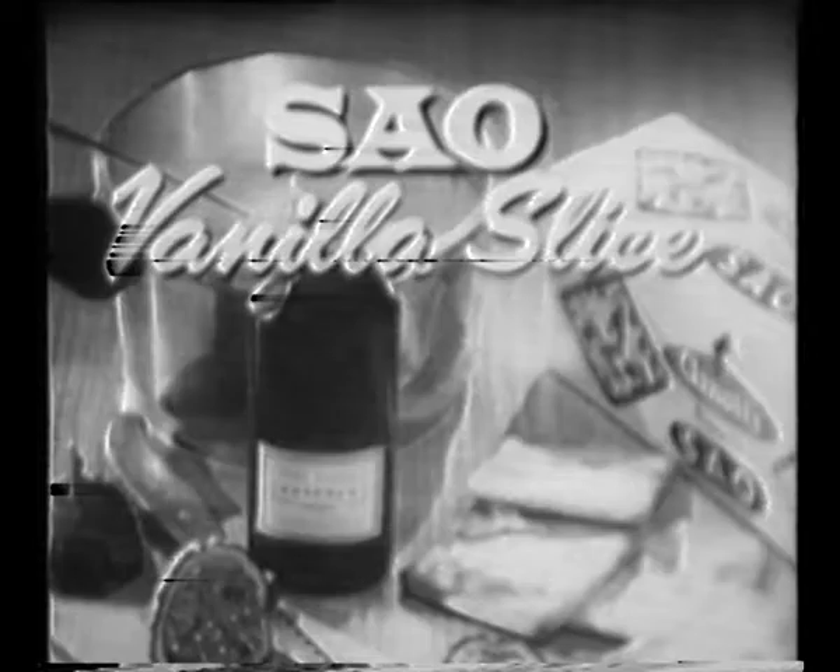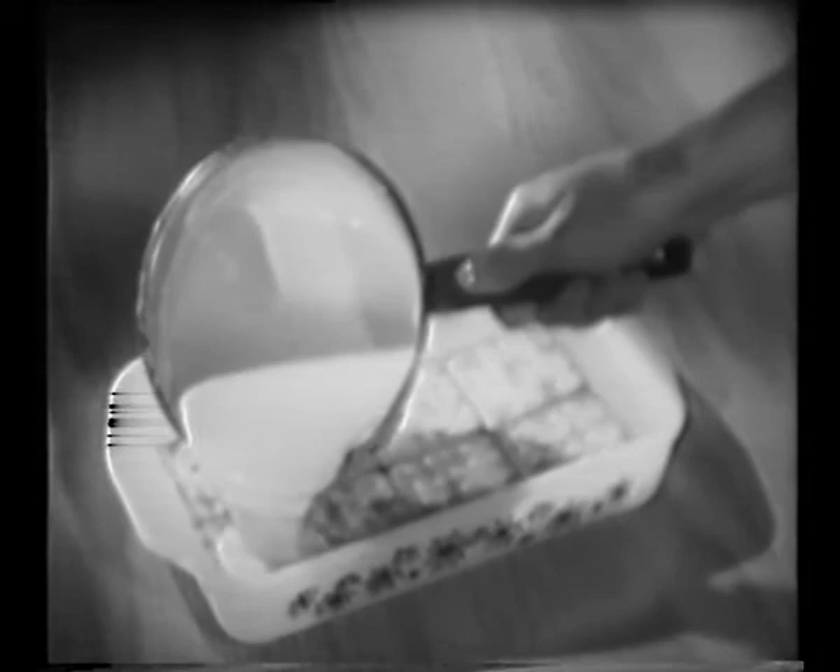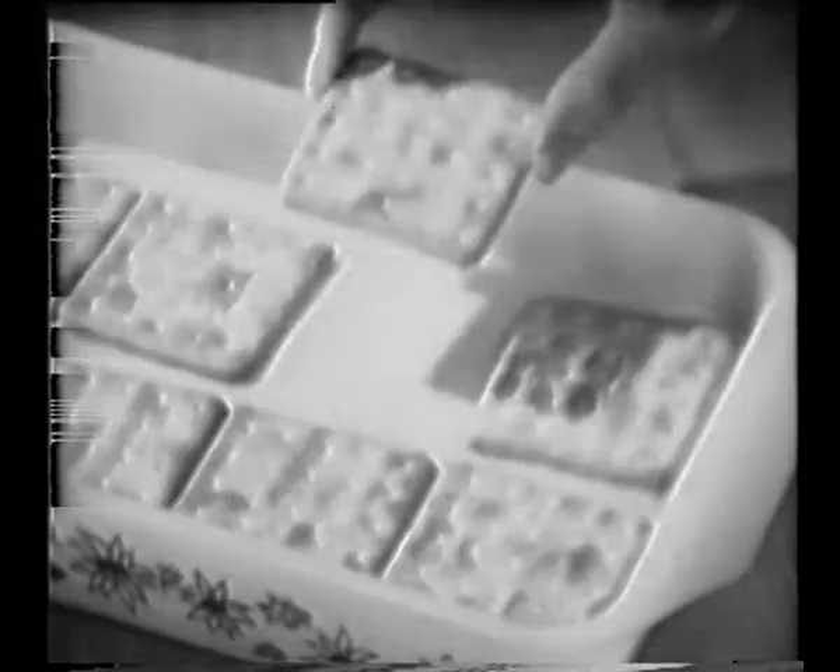Mmm, vanilla slice. And it's so easy to make with Arnott's Sayo Biscuits. Simply line a dish with a layer of Sayos, and pour on half an inch of thick vanilla custard. Then add another layer of Sayos and top with thin passionfruit icing. For the full recipe, write to Arnott's care of the station. Everyone likes vanilla slice, and it's simple to make with Arnott's Sayo Biscuits. Simply serve with Sayo.